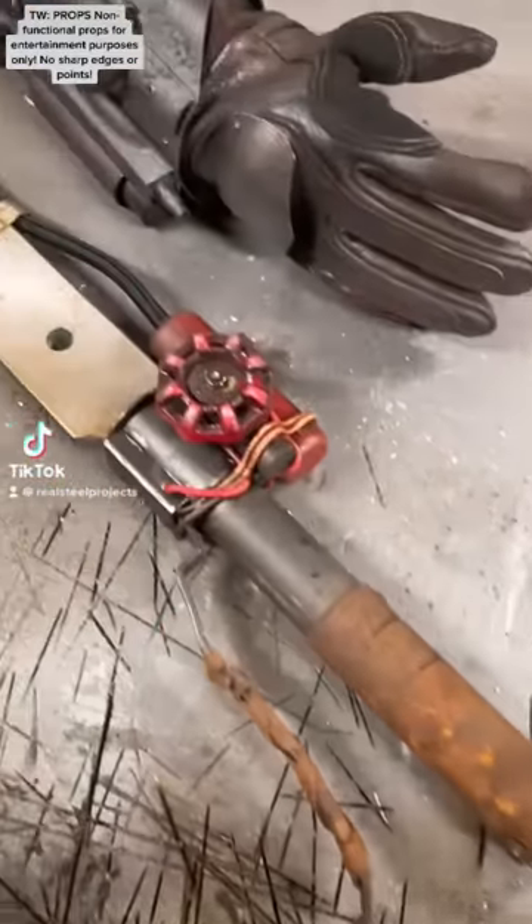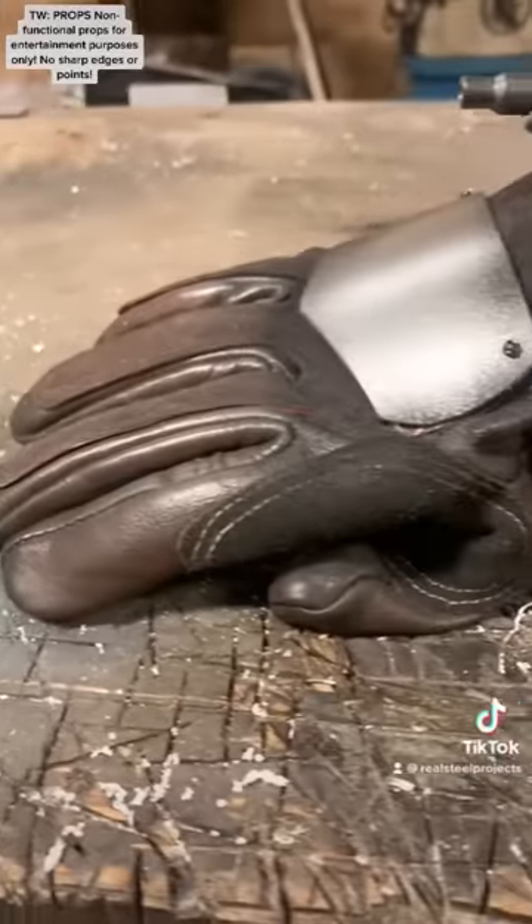Check out today's scavenging haul. We have an old school ballistic fist and a new school shish kebab.